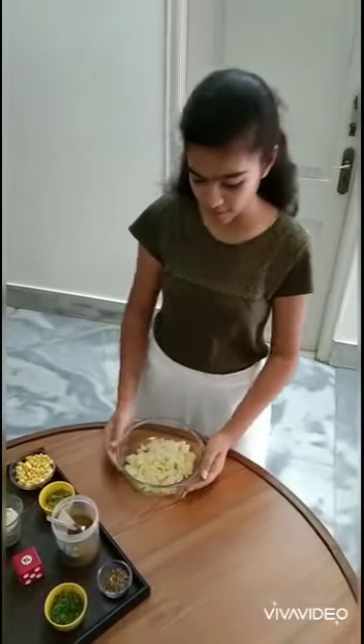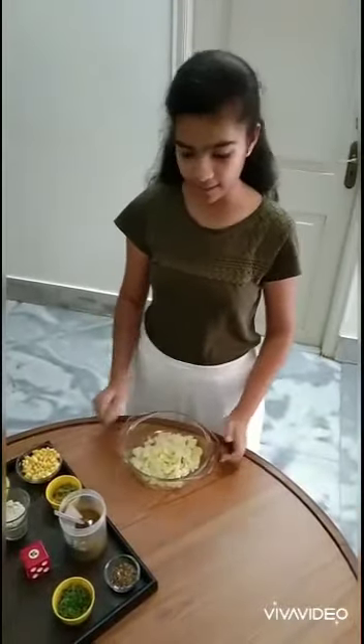Today we are going to prepare roti tacos. Firstly, we have to take two boiled aloo and mash them properly.